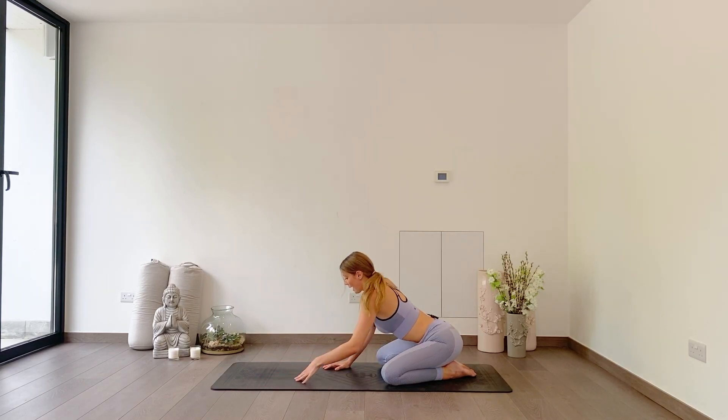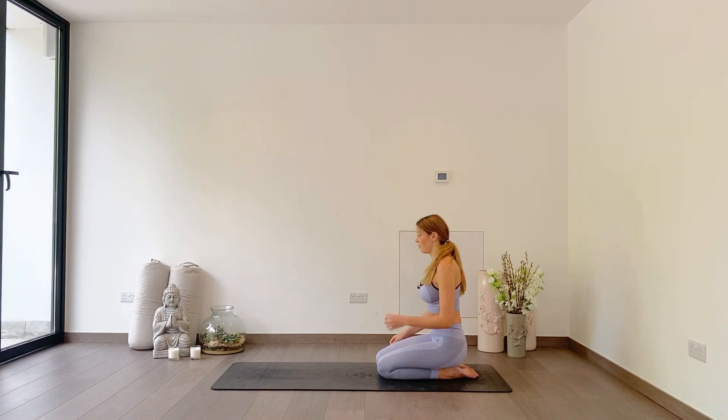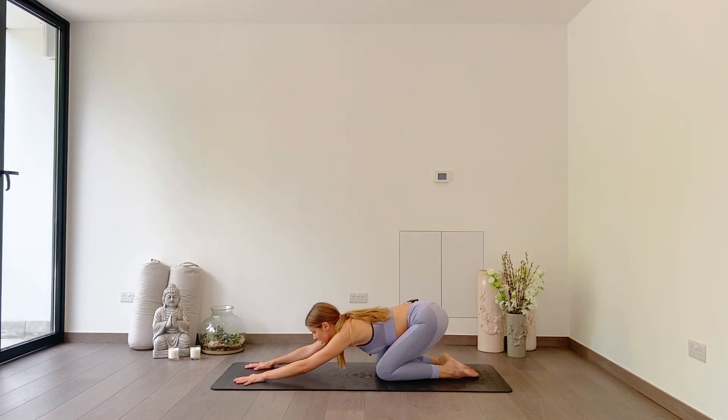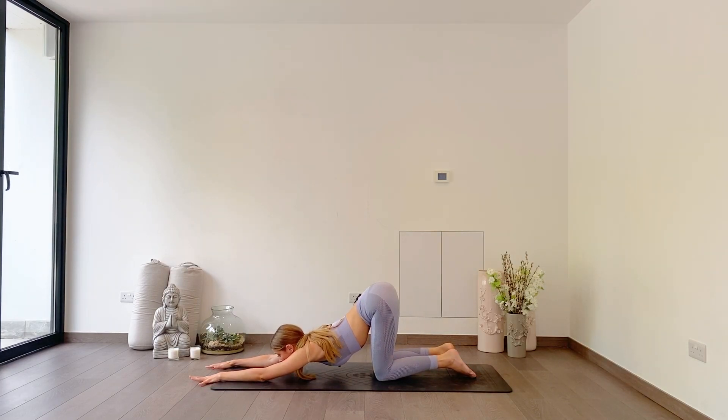We're going to slowly walk our hands back towards us, and then taking your knees together — just wiggle them so that they're hip distance apart, thighs hip distance apart. Begin to slide your hands along your mat, sliding your chest forwards, coming up out of your hips into your puppy pose. Relaxing your chest towards the ground, looking forwards. I told you at the beginning of this challenge there was a lot of puppy poses — clearly I'm in need of some heart opening.